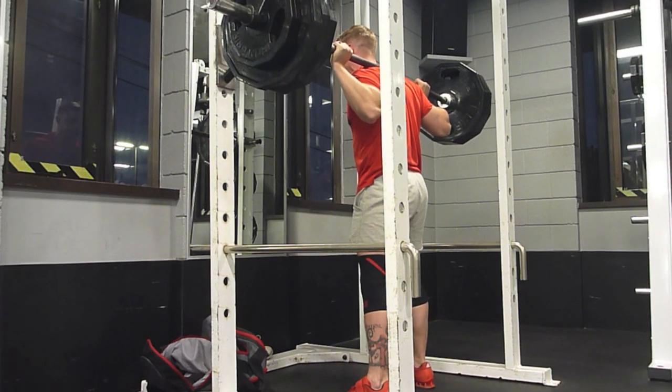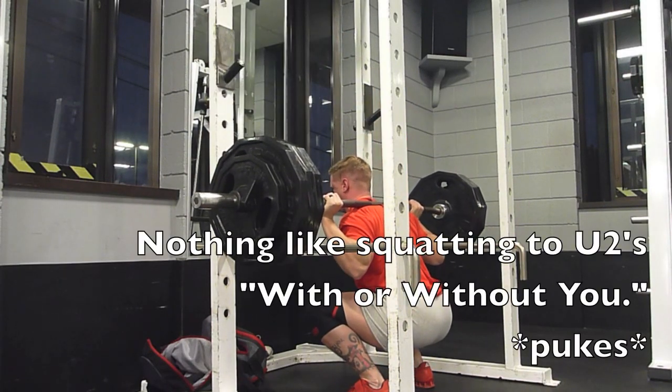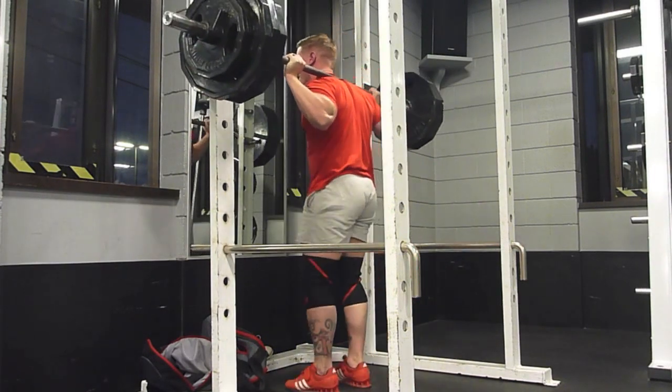I got no beard so lifts are not insane, unfortunately. Got that face of a baby. But hey, just makes me get ID'd until I'm like 100 years old. Whatever.